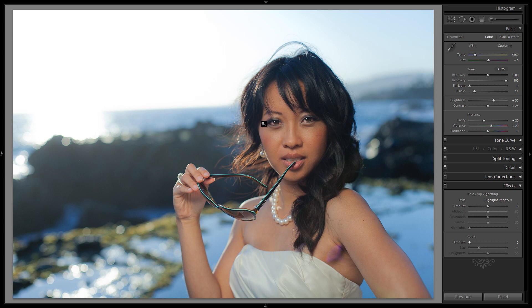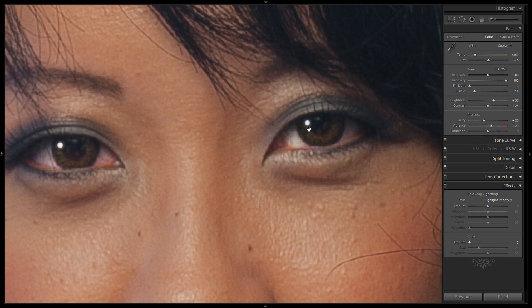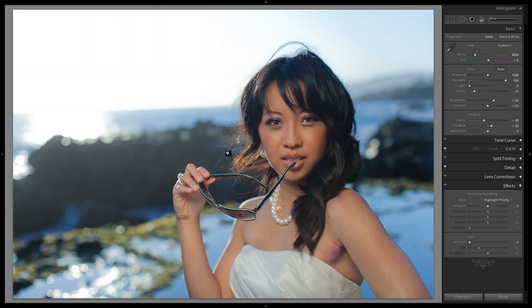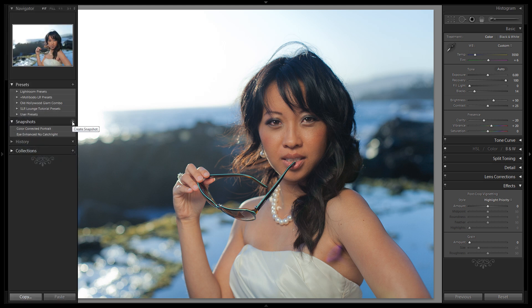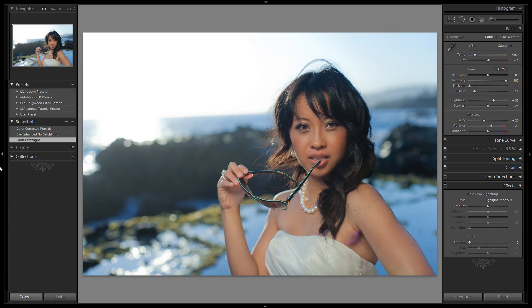It looks pretty awesome — a very convincing flash catch light. If you zoom in, you can see there is a little bit of feathering, and if you wanted, you could remove the feathering a little more to make a harder edge. But that's great as it is — it's pretty convincing. Let's save it as a new snapshot: 'flash catch light.' Here we can compare 'eye enhanced without catch light' versus the 'flash catch light' image. Let's go on to the next tutorial where I teach you how to create a reflector catch light.